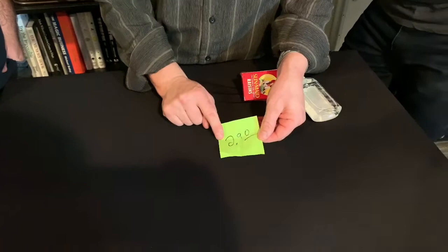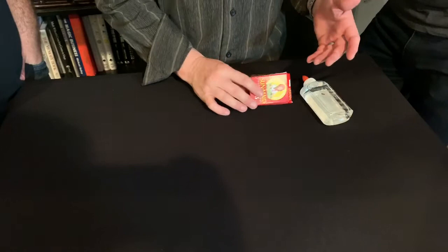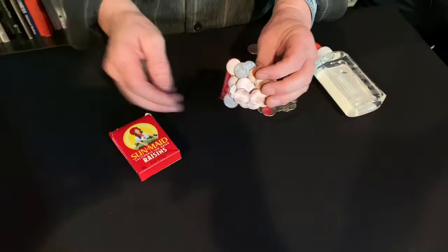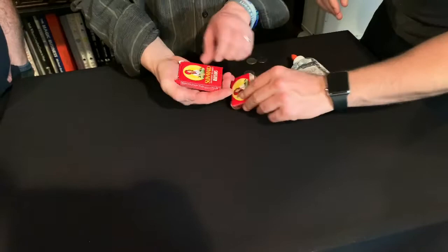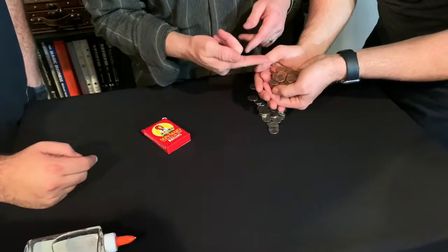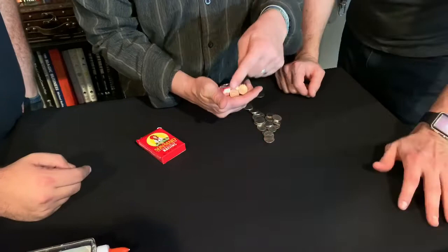For the penny prediction trick, first write your prediction on a Post-it note, count the nickels and dimes, and place that in your pocket. The secret prop: I took a bunch of pennies and glued them to a raisin box. My first attempt used the whole raisin box, but that was too big to hide. So I cut it in half, added glue, and let it dry overnight. You hold it in one hand like this.